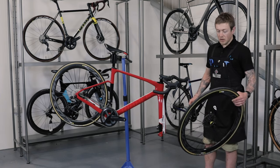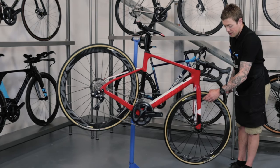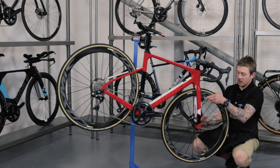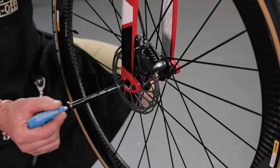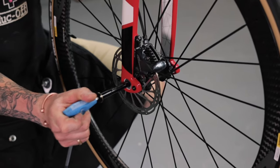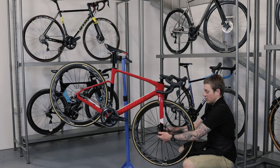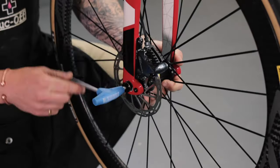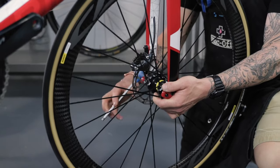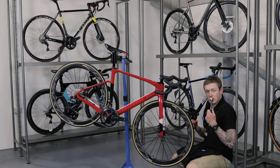Now we're going to refit the wheel. Insert it in between your forks and make sure that your disc lines up into your disc caliper until it goes no further. Then get your through axle, insert it from the side, push it through until it doesn't go any further, and then turn clockwise or to the right just until it stops.